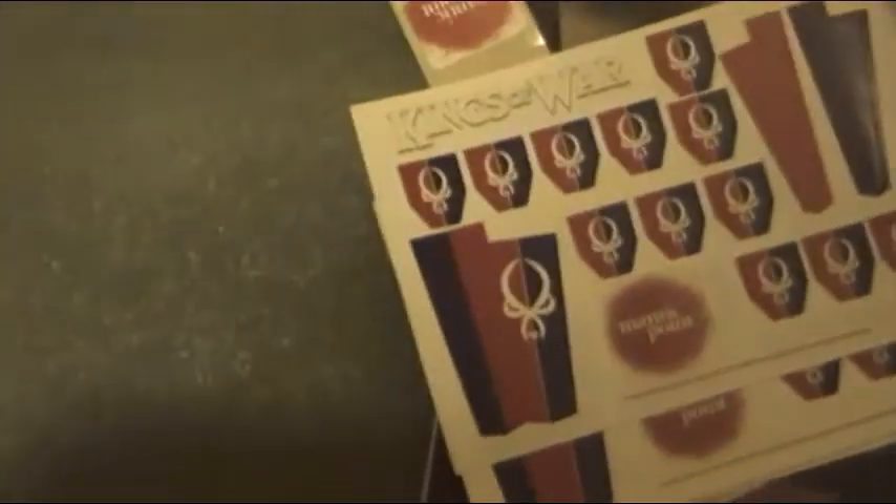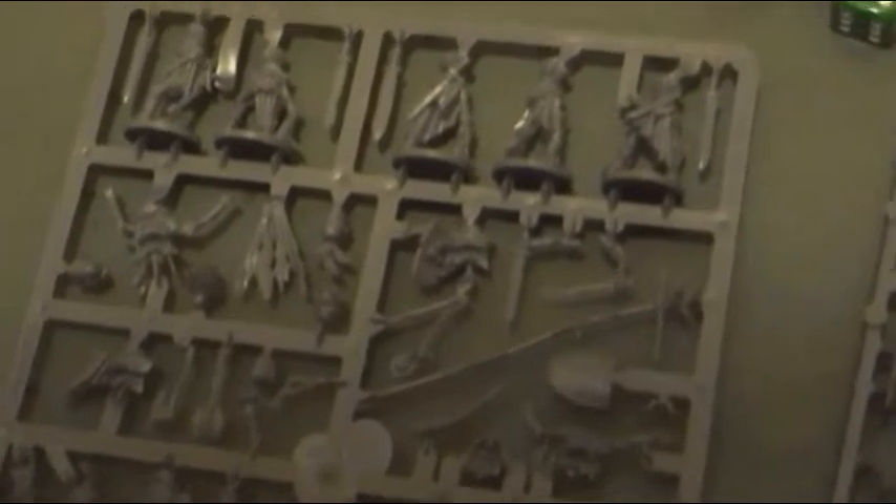Skeleton catapult. 20 Revenants, including Command.